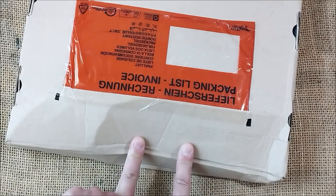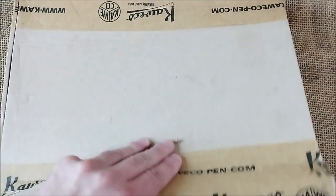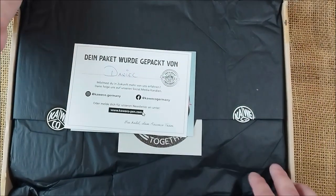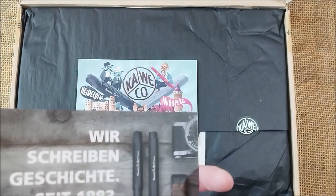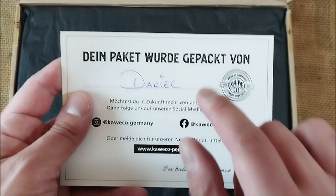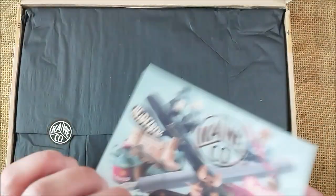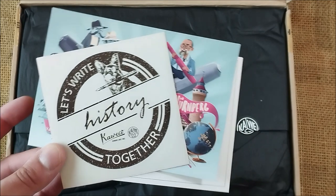First of all, I have to say thank you to Caveco for sending me these items for review. I have to say also that the box seems a little bit crushed, so let's see how the stuff inside is. That also helped us to see how delicate the items are. We have this round big sticker from Caveco, and then a postcard saying who packed the package, a postcard with the history of Caveco, and one of those stickers with Caveco history.